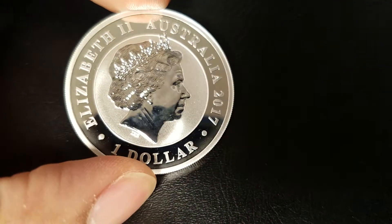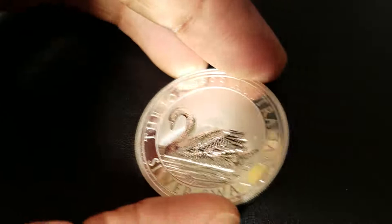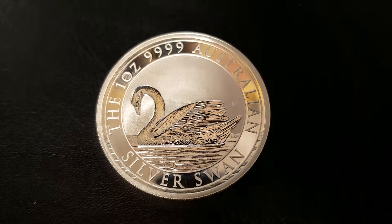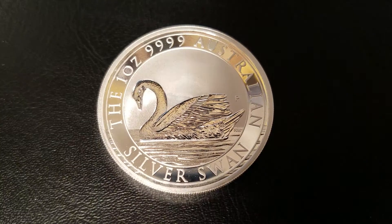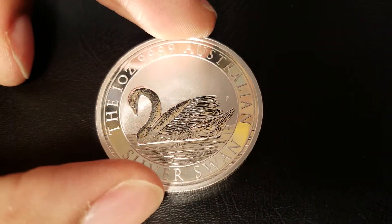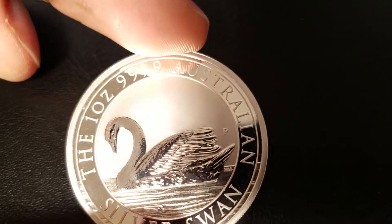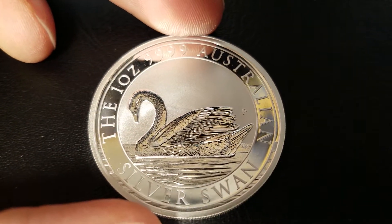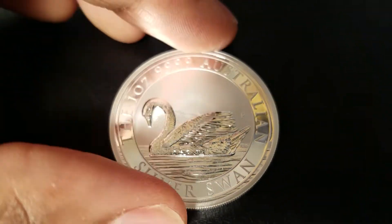Very thin. So this is how thick the lettering is on the obverse — very wide letters. When you flip it around, very thin letters. It could just be the fact that there are so many letters; if they were too thick it would take up too much space. But I believe this was purposeful. You have the P mark there — that's telling you it's a Perth Mint coin. Mirror edge. Mirror-like finish on the swan. It's very beautiful.